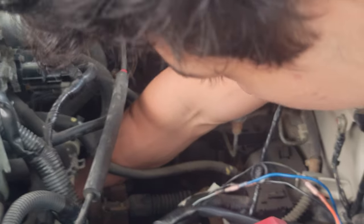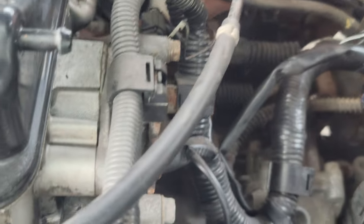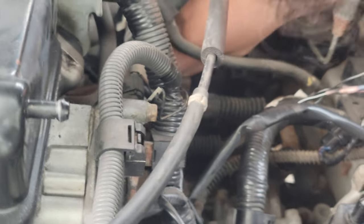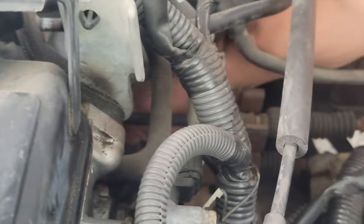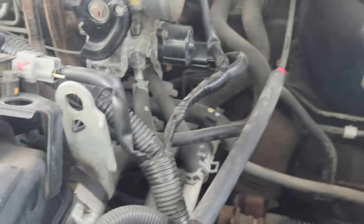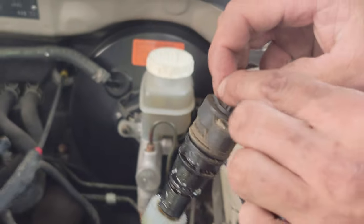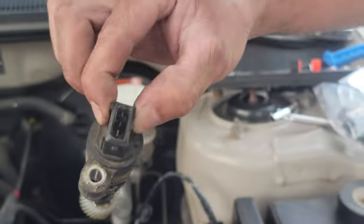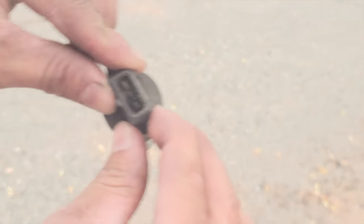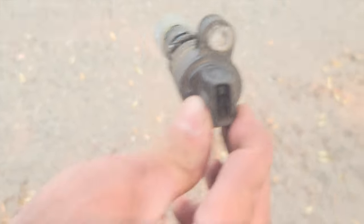We've got the bolt off the speed sensor, now I just gotta pull it out. Here it is — here's the old speed sensor. Get the oil off it. So it went in like that: two notches up above, one notch at the bottom — that's how we're gonna put this new one in.